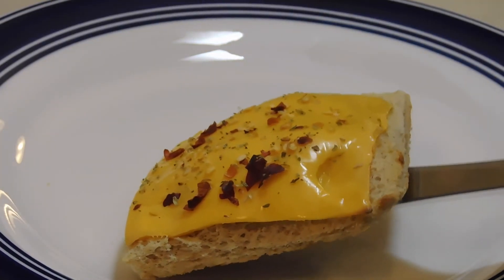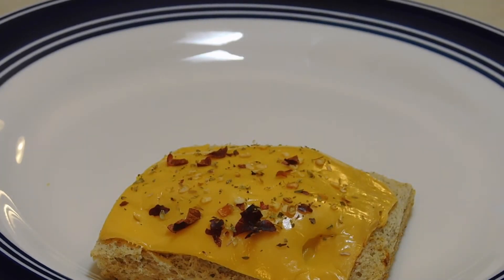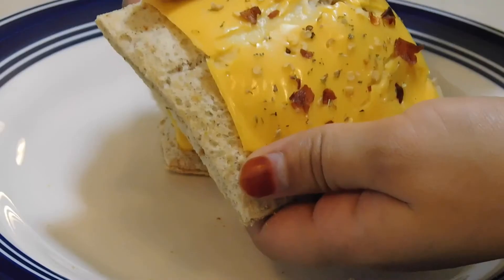Look how the bread pizza puffs have been prepared. You should definitely try it.